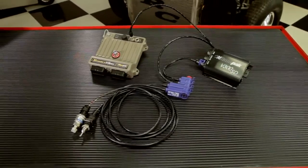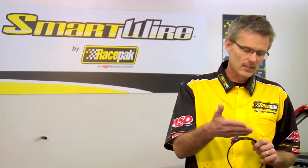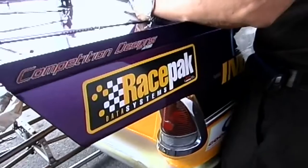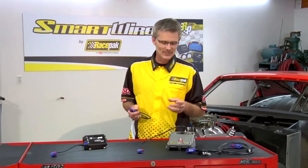The reason is, once you connect the Smart Wire to the data logger, not only are you controlling outputs through the Smart Wire, you're also recording all the data coming into the Smart Wire — such as current, switching events, and that type of information — to the memory card of the data logger, which allows you to download and review it.